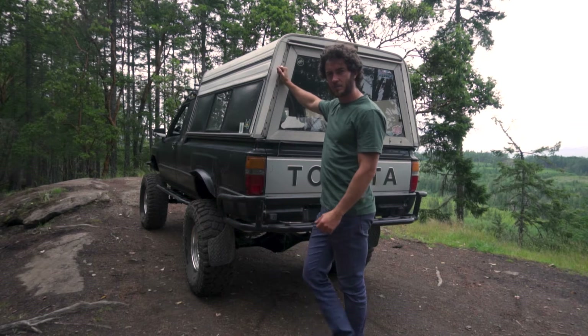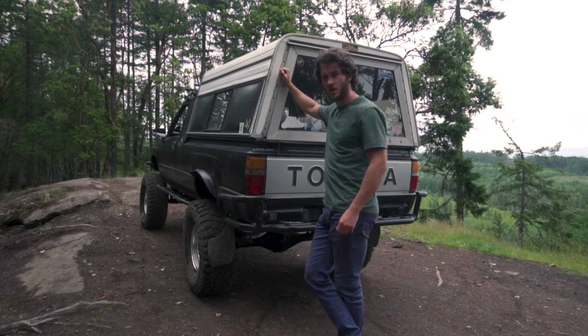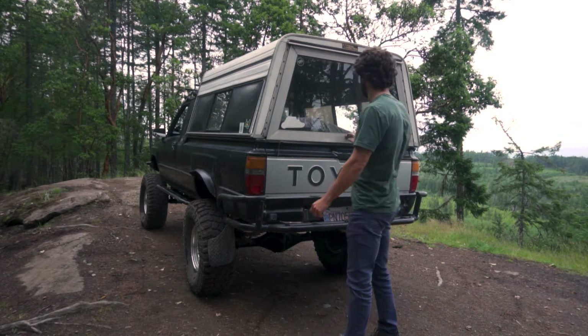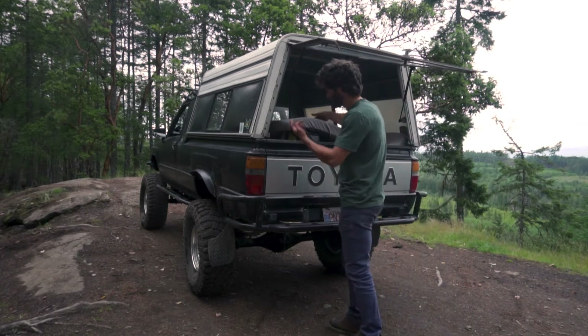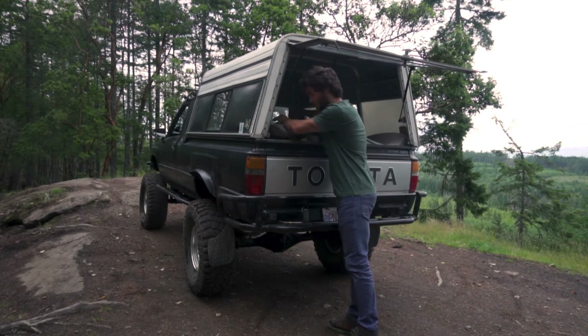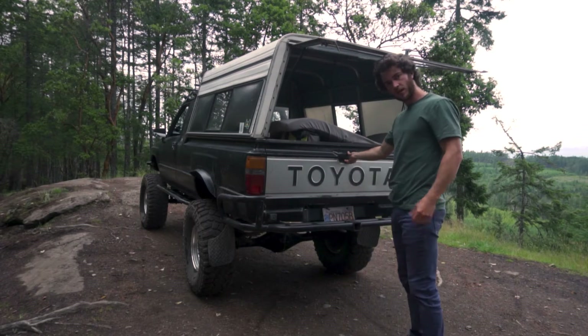This is our backup setup when we don't have the wilderness tent on, but it works pretty well. Nice rust-free tailgate.